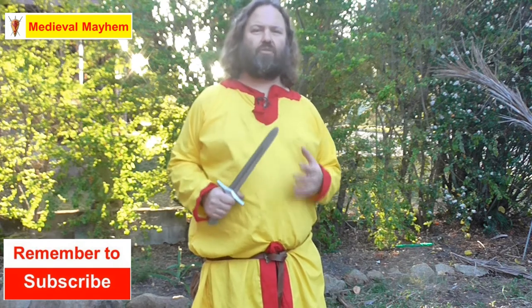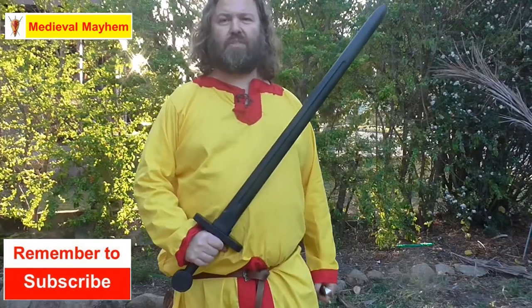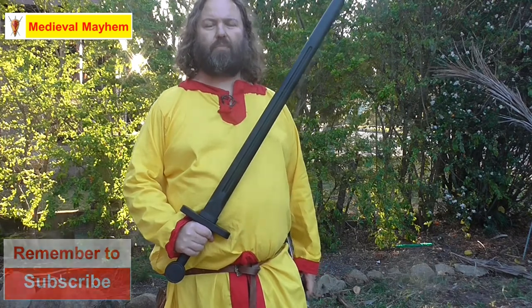A key part of this is understanding that you must only train with a training weapon — that is either a blunt weapon or a weapon that is purpose-designed for training, such as this Cold Steel polypropylene training sword. Cold Steel does some excellent weapons.